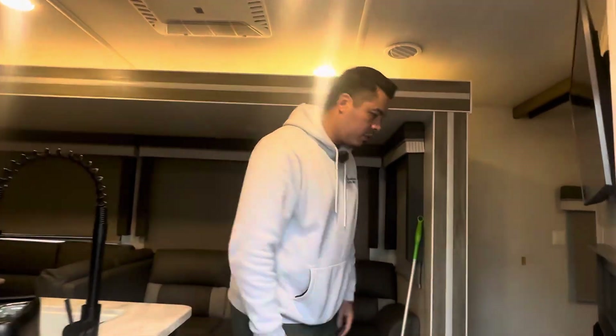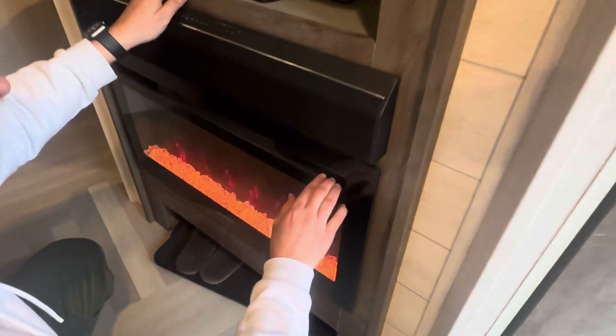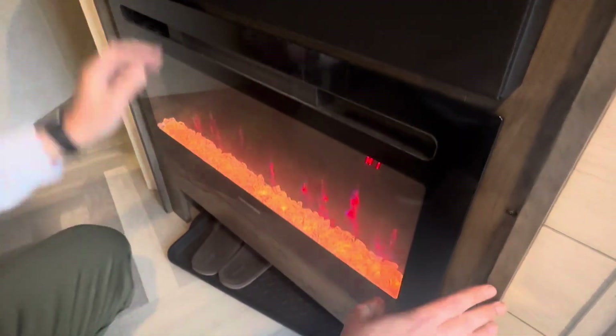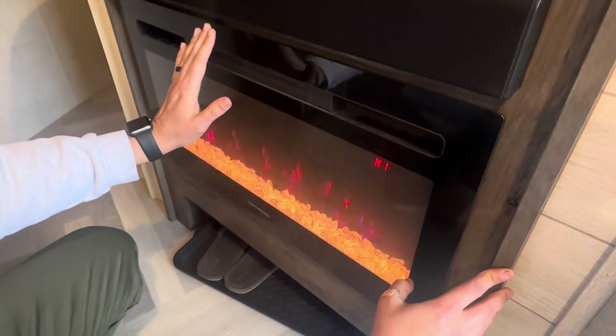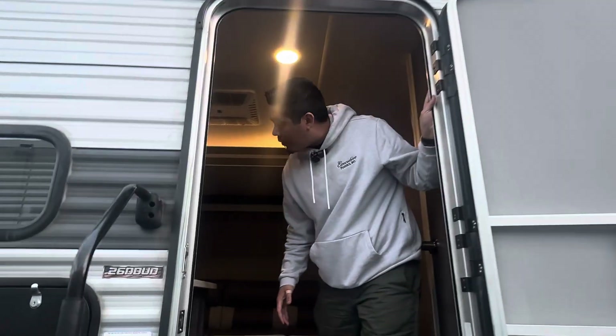So we did the toaster. Let's throw on the electric fireplace. Put it on high. Feel that heat. How about now? 2.3 kilowatts. We're getting somewhere.